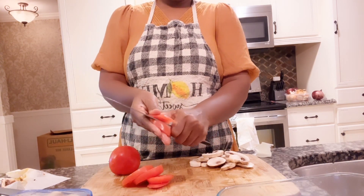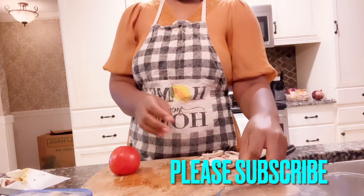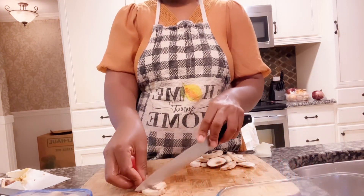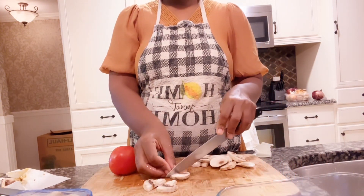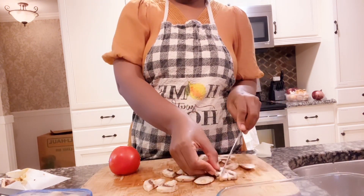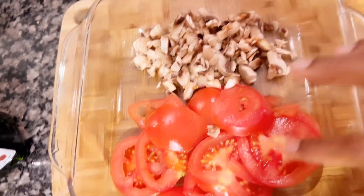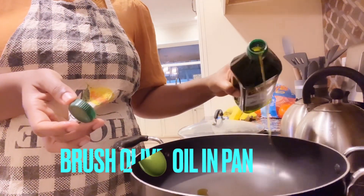I'm using organic ingredients — I live in Florida so I use everything organic. Slice the mushroom, making sure it's well sliced into smaller pieces. This is how the tomato and mushroom look.